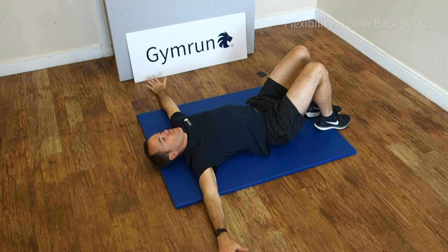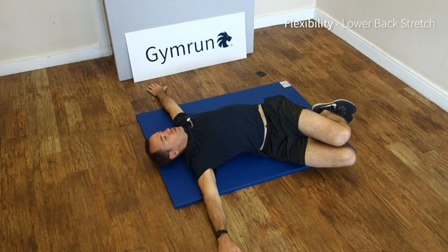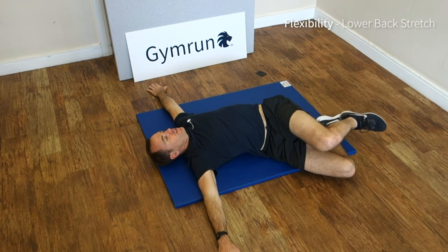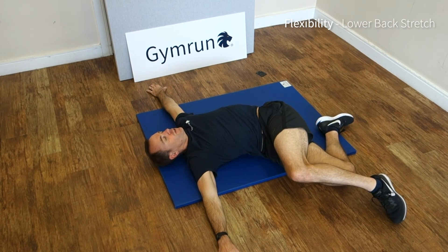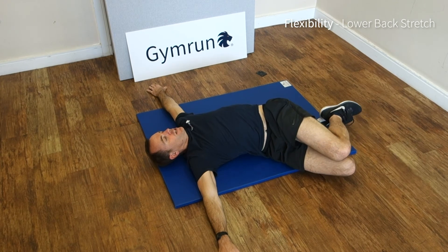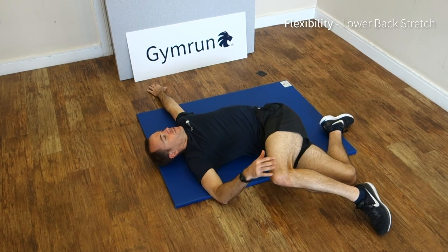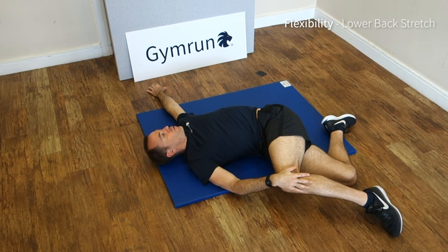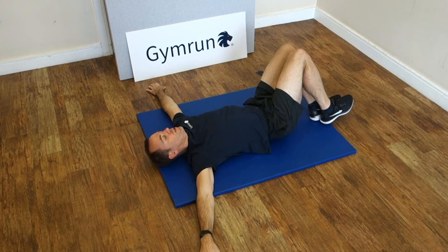Lie on your back, palms flat on the floor, hands out to the side. Roll your knees over to one side, if you can take the top knee higher and hold for as long as you have time. To make it easier, just don't go as far with the knee. To make it harder, take the knees slightly further, use the hand to help lower it down, making sure the opposite shoulder is fixed back. Then roll the knees over and do the same on the other side.